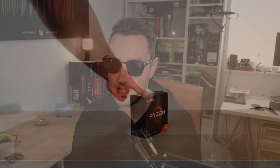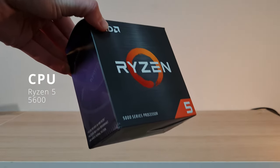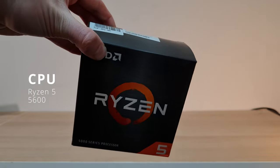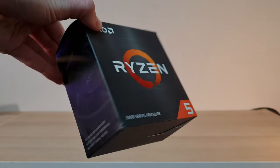We've got a Ryzen 5 5600 — so not the 5600X, it's the non-X version, which for most intents and purposes is pretty much the same as a 5600X. You might be a couple of percent slower, but that £25 saving you're getting is pretty nice. So that's a really nice choice here today.